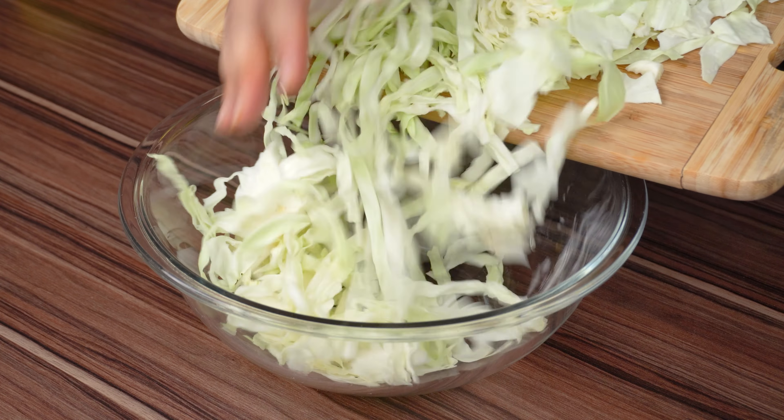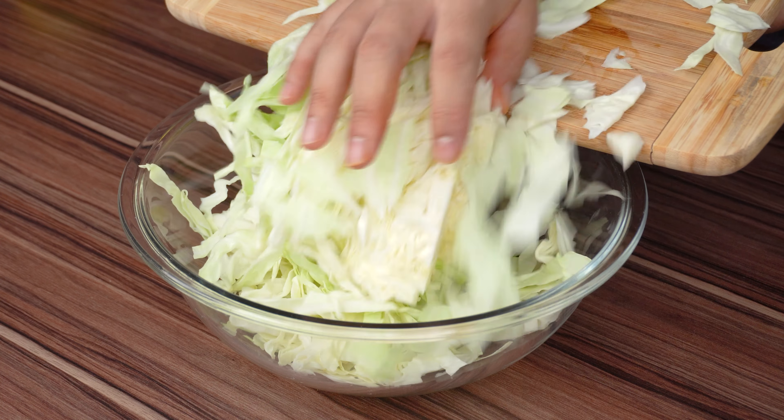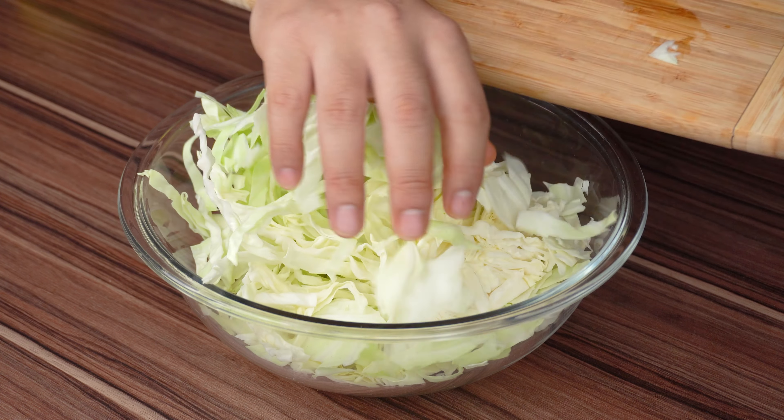Add the cabbage, peppers and carrots in a large bowl and then mix everything very well with a spoon or with your hands.